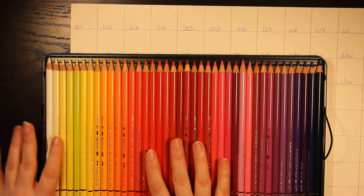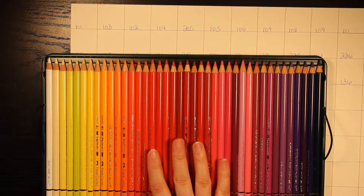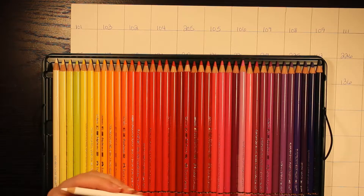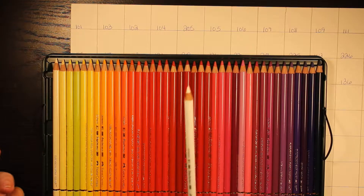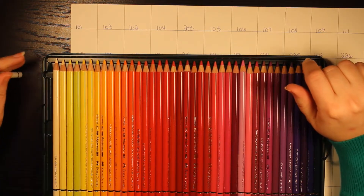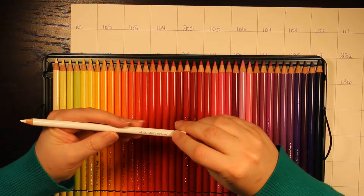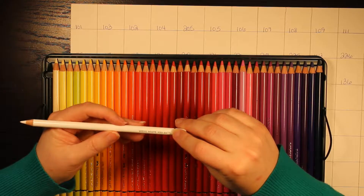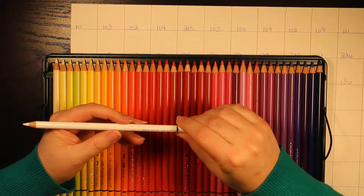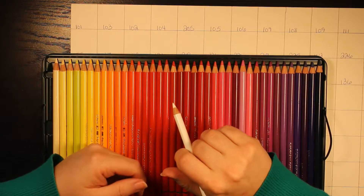I've done some research and it'll probably be easier, if you decide to buy them, to just have the pencil color number. For example, this color is white and it's number 101 — so if you're going to order it, it's going to be 101. I'll also give you the lightfast ratings. This one has three stars, which represents the maximum lightfast rating. Two stars is a high lightfast rating, and one star is a reasonable lightfast rating. So I'll go ahead and get started on this color swatch.